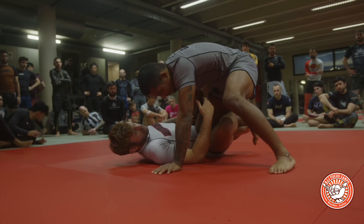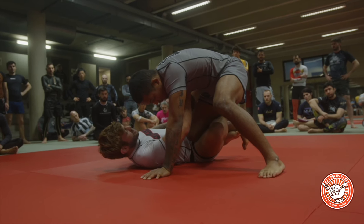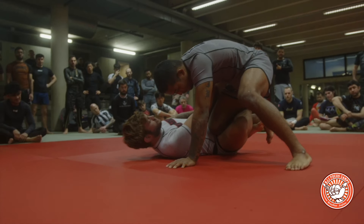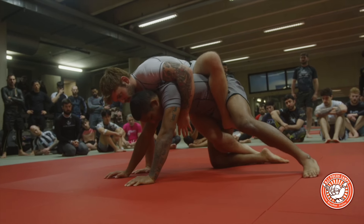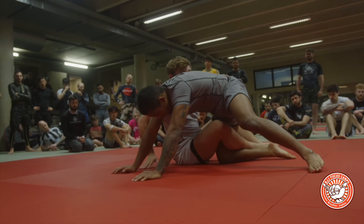We're going to cover two moves in one here. If we're able to shoot through and get knee to the mat, from here we start extending our legs, shooting this through. From here it's fairly simple — you can start heisting up, throwing the second hook in and taking your opponent's back. This is the sequence if we can get knee to the mat.